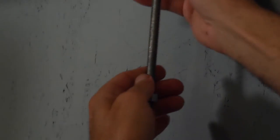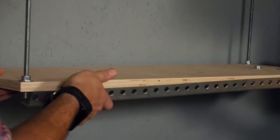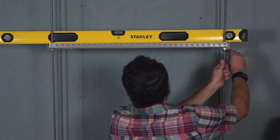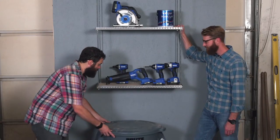Install more washers and nuts underneath the shelf. Repeat this with the second shelf — just get them roughed into place. Leveling the shelves is a breeze; just adjust the fasteners to make the shelf level, and you're done.